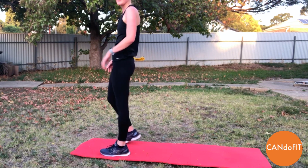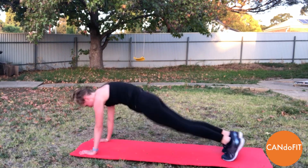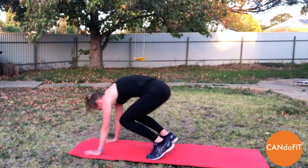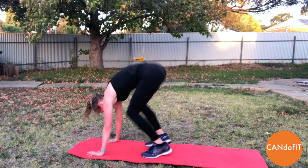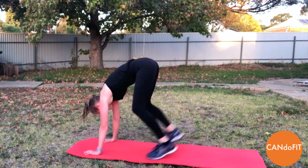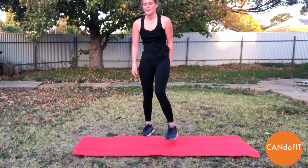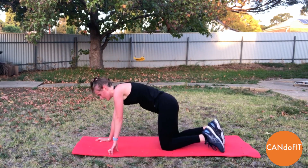Good work. Taking nice big deep breaths. And burpees round two. Really trying to move as quickly as we can — quick jump up, quick feet back and straight back in. Last one, and rest. Taking those nice big deep breaths as we recover. And coming back down for Spider-Man's.